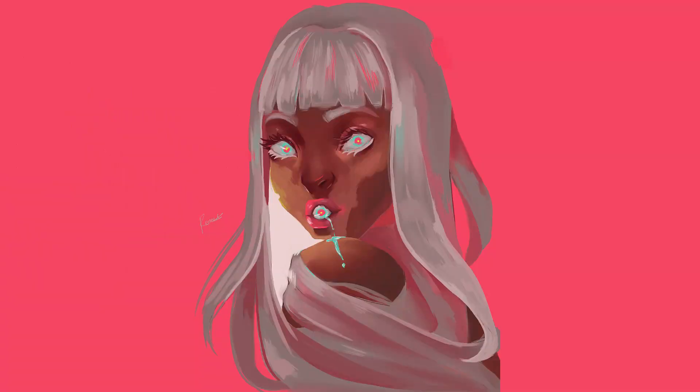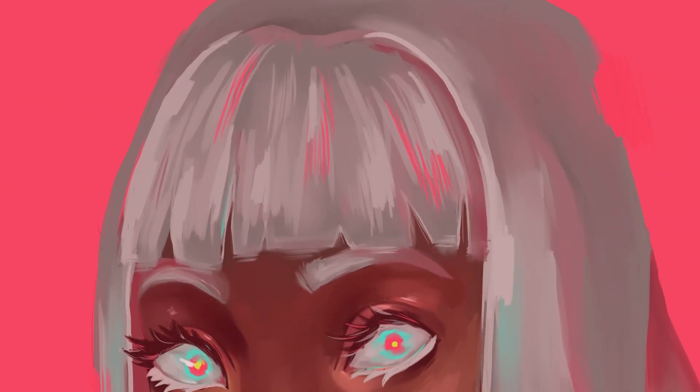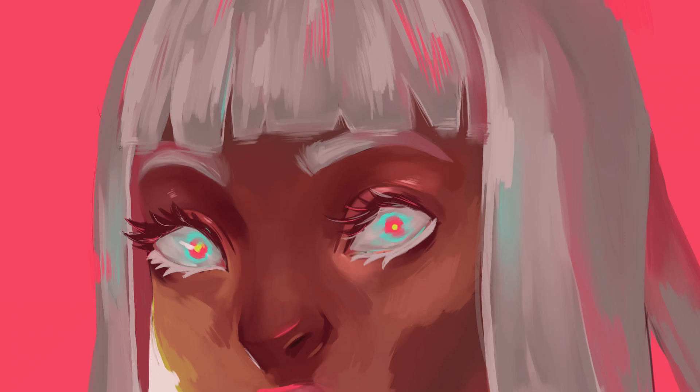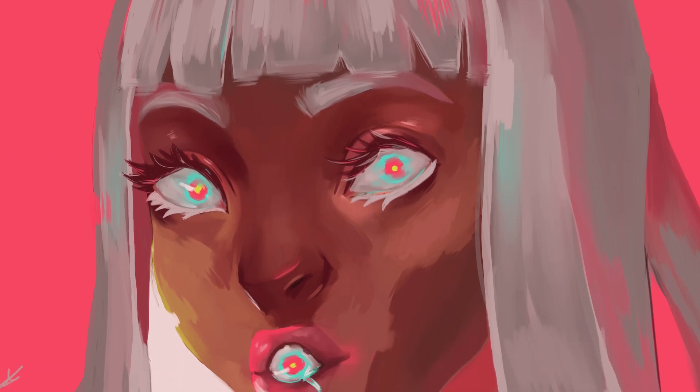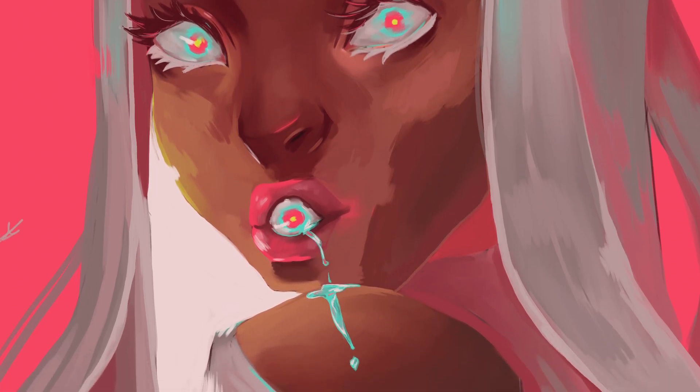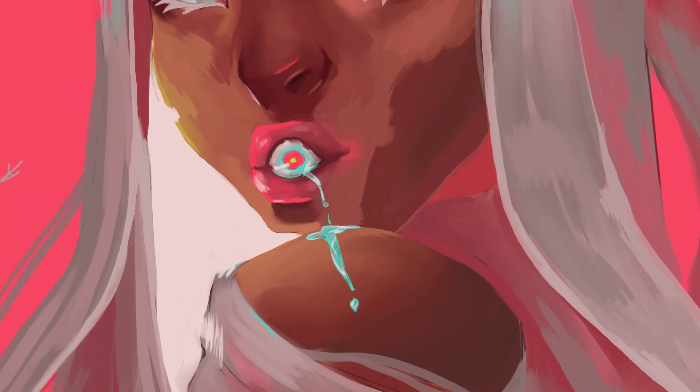Here's the final piece. I am super happy with how this turned out — I think it's just the right level of disturbing. Please do go check out Peacchip; their Instagram is amazing. I will have it linked in the description box below. If you want to see this piece as well, I have it on my Instagram and I will link that too.